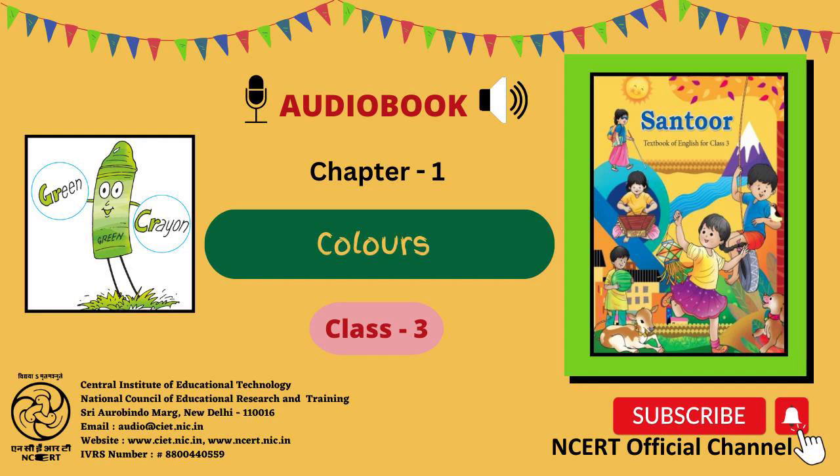A. Anu eats an apple — Anu is shown in a picture with an apple in her hand. B. Basu has a bat and a ball — Basu is shown in a picture with a bat in one hand and ball in the other hand.